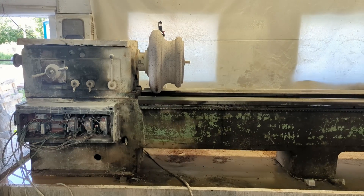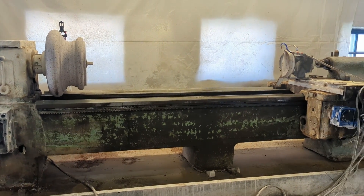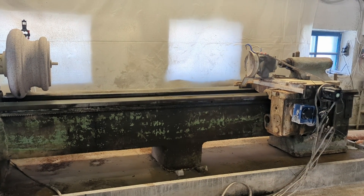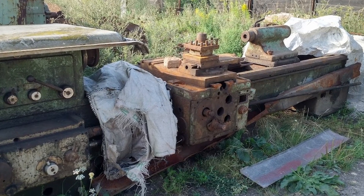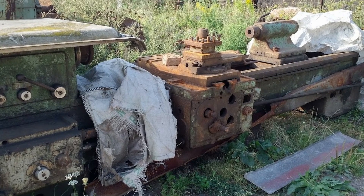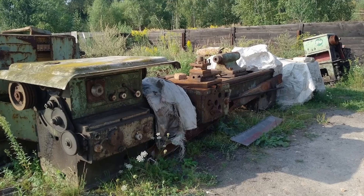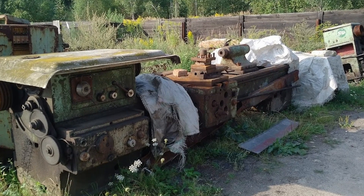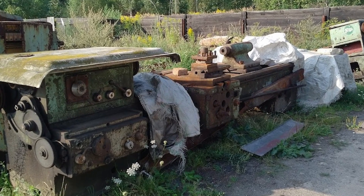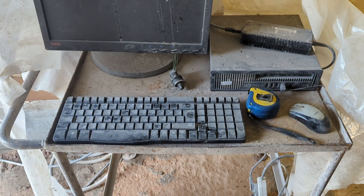Now, a couple of things I want to draw your attention to. If you think the machine looks like crap, it does. But you should consider that at the beginning it looked like this. I rescued this machine from the middle of a field — God knows how many years it stood there exposed to the elements. The purpose of this purchase was to have a large solid frame around which I can build everything else. And here is what I've been able to achieve so far.